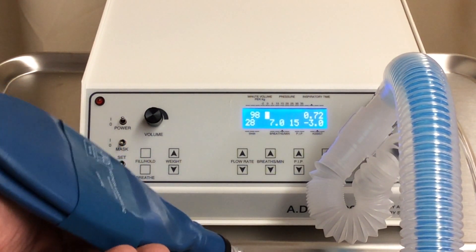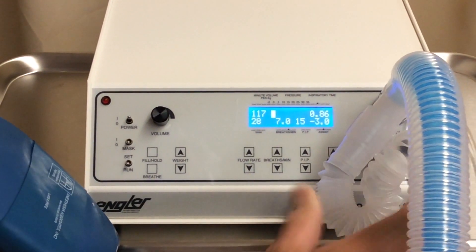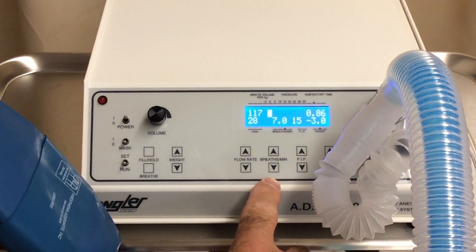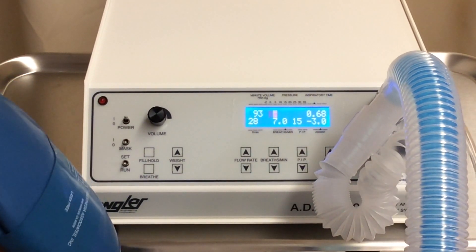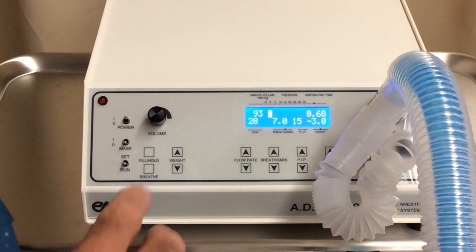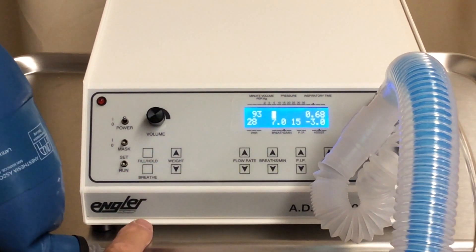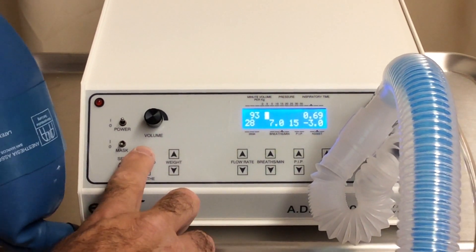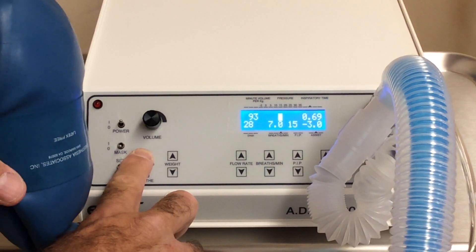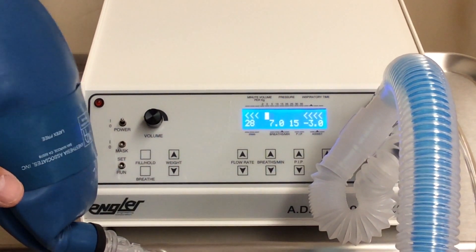If you need to change any of the breathing parameters, you can do that manually at any time. You have the flow rate, breaths per minute, and peak inspiratory pressure, which can be changed anytime during the surgery. We have a breathe button, which allows you to manually deliver a breath anytime. We also have a fill and hold button, which will fill and hold the lung to the peak inspiratory pressure you have set and maintain it until you let go of the button.